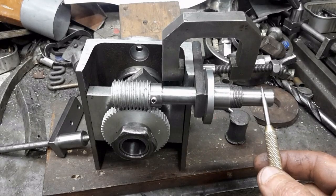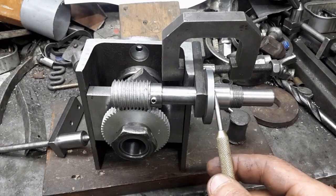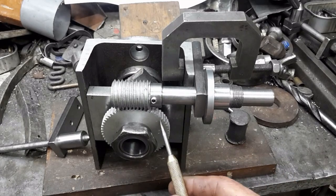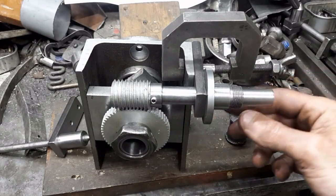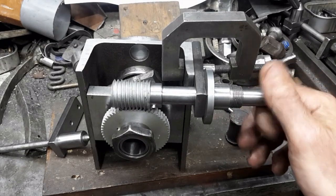This is the worm shaft. The index plate and sector arms fit here. The plate fits on this flange; this is the worm gear and the worm wheel. There is no binding in the worm and wheel mechanism.